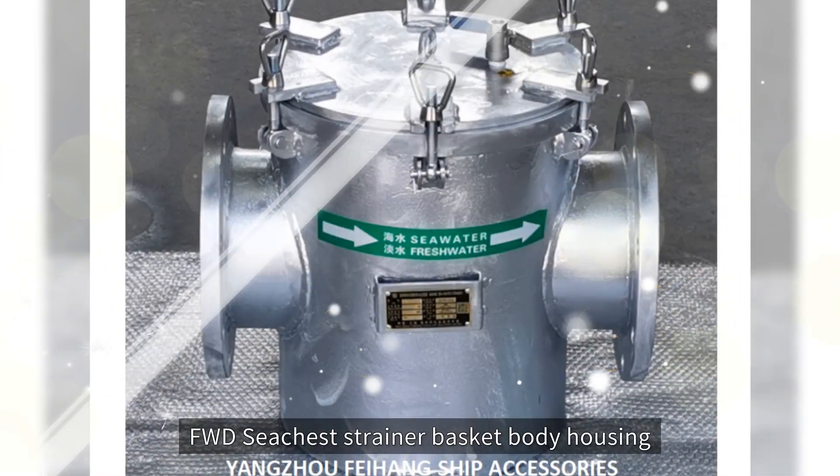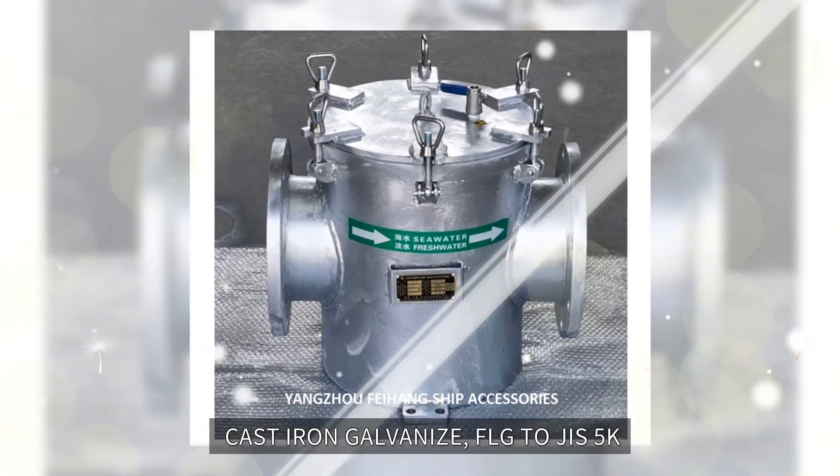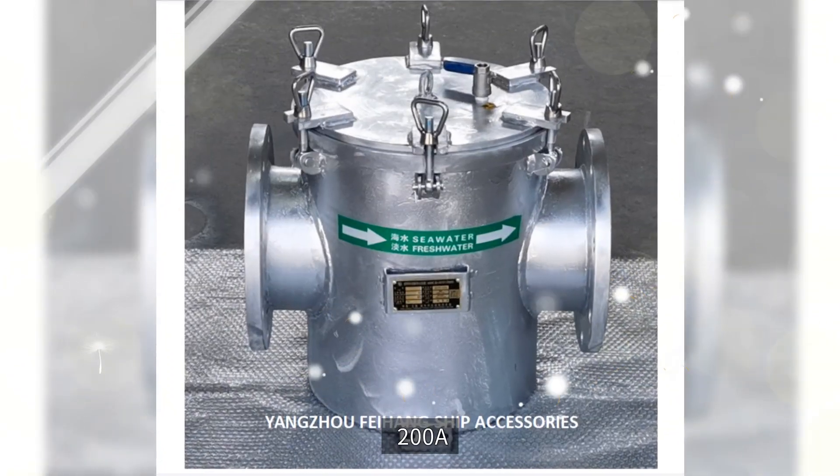A200CBM1061-81. Buff WDC chest strainer basket body housing, cast iron galvanized. Buff LG TAGIS 5K-200A.